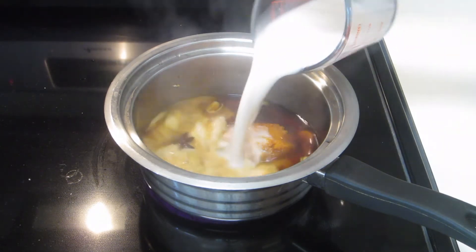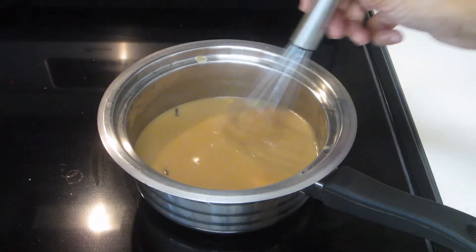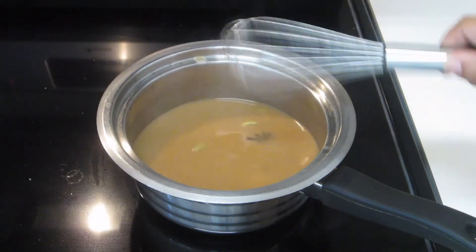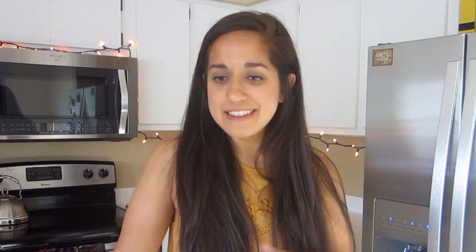After that, add the three-fourths cup of almond milk. You can also add your sweetener and then just whisk it all together. Honestly, it's as easy as that — you just mix it all, make sure it's all incorporated and smooth. Then when you're happy with it, you can just strain it out into your cup of choice. You could even top it off with a little pumpkin spice. And there you go — that's the pumpkin spice chai.